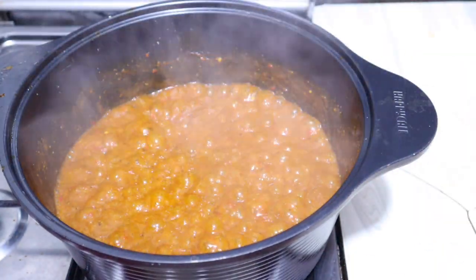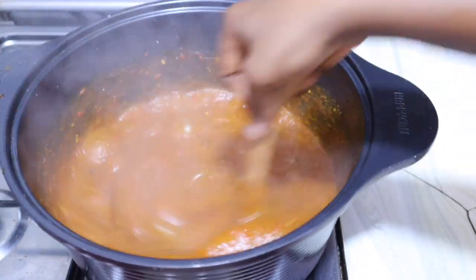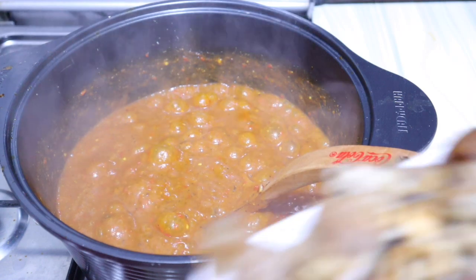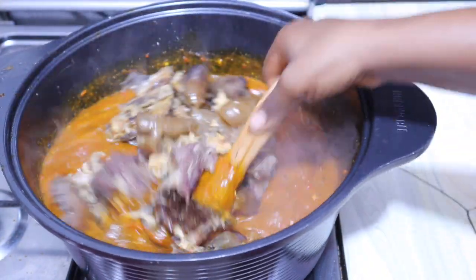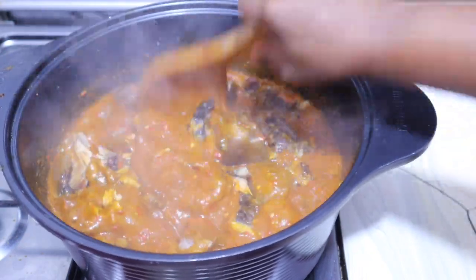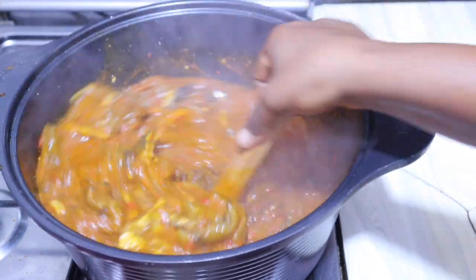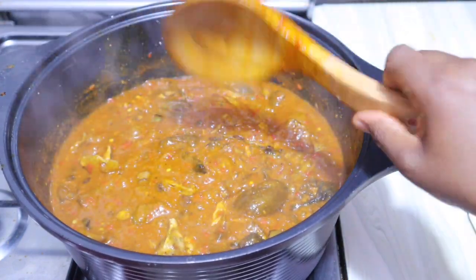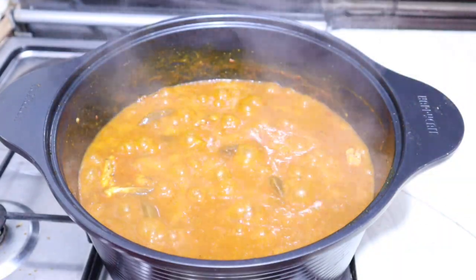After three minutes, the soup looks so good already. At this point I'm adding all the proteins back — this enables everything to combine properly. I add them all in and give it a quick mix. Just take a look at this delicious goodness! It doesn't just look good — the aroma in my kitchen at this point is so amazing. I'll cover this for two minutes so everything can combine.